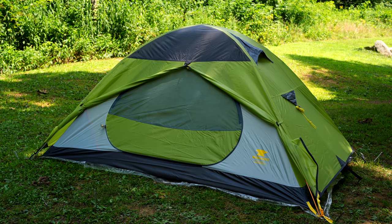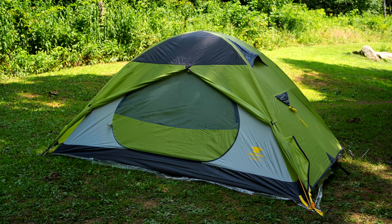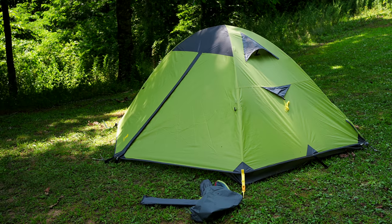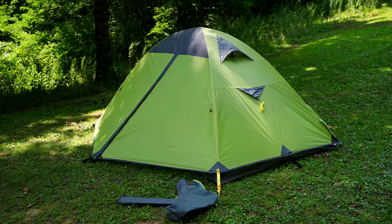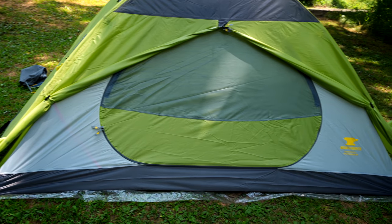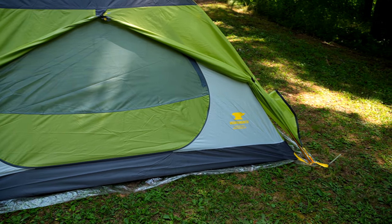So in summertime use, this could be one hot tent. You would need to make sure to set this up in the shade and have the doors facing the breeze so you could stay as cool as possible. Both the front and back of the tent are basically blocked by the fly, so airflow there is going to be limited. It's all about getting airflow through those doors. The company went with more fabric instead of mesh because of price — fabric is less expensive than mesh, and this is something you will see with less expensive tent products.